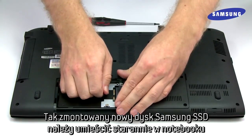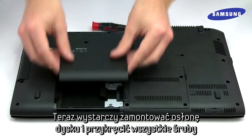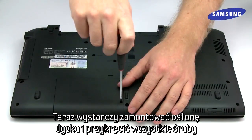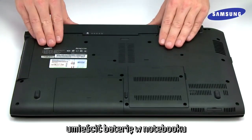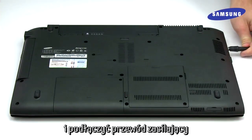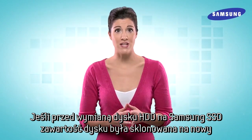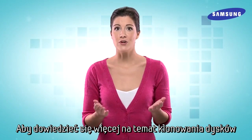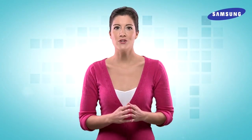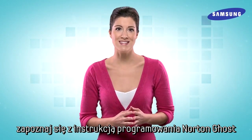Now take your new SSD and replace it in the hard drive bay. Then replace the drive bay cover and tighten the screws back into place. Now simply replace the PC battery and your computer's power charger. If you cloned your new SSD with your old hard drive before installing it, you can simply power on your PC as normal. However, for instructions on cloning your drives, refer to the included Norton Ghost software manual or watch our video on using this helpful software.